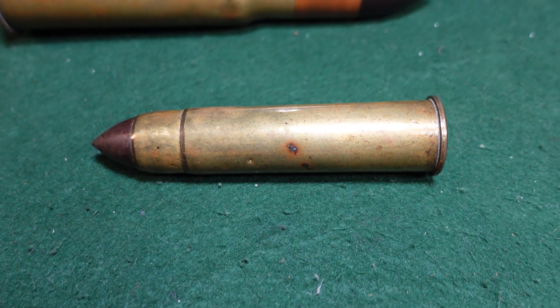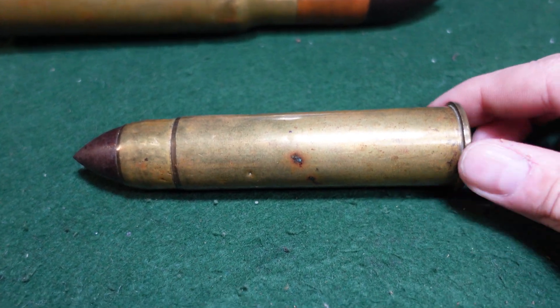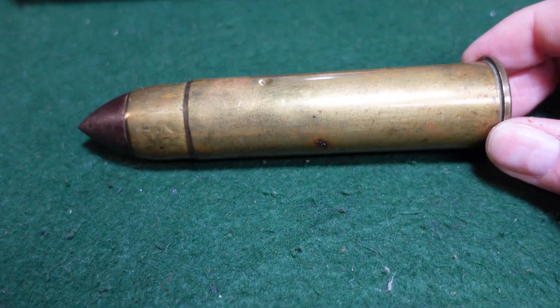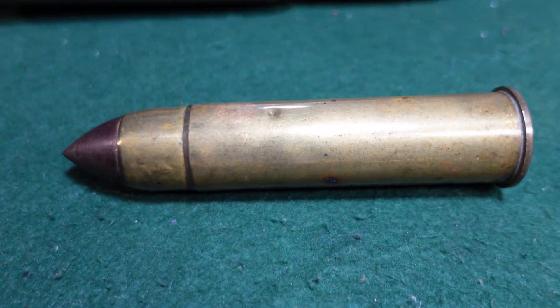Hey guys, welcome to another video from Historic Militaria. Today we're going to be looking at a pretty iconic round from the 1870s and 1880s, and that is the 1-inch Nordenfelt round.